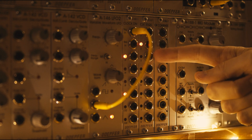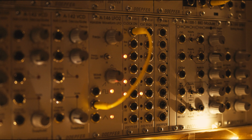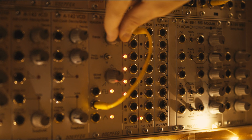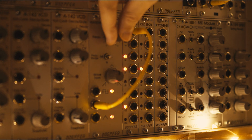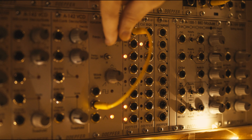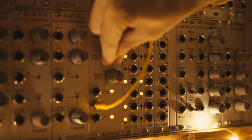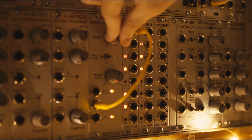And the sequencer here is going up one, two, three, four, five, six, seven, eight. And if we change the speed of the LFO, it will change the speed that it's counting at. We can do it a bit higher as well and go really quite fast.